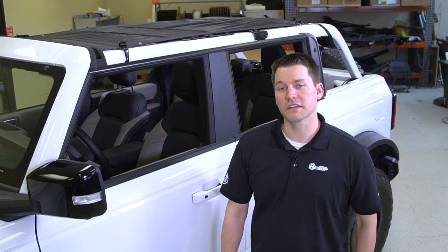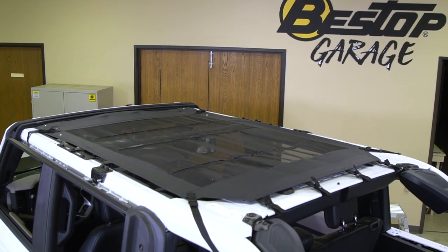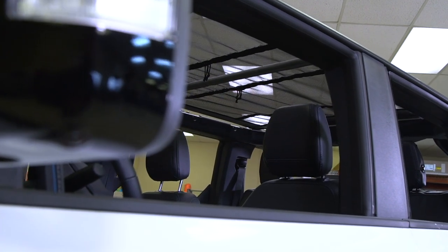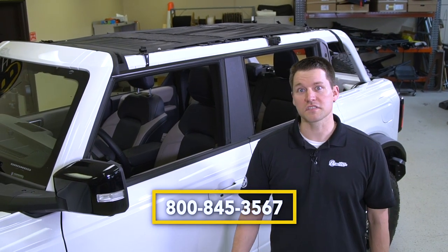With that, we now have the new Sun Bikini installed on the Bronco. We're ready for some open air, some sunshine, and some fun on the trails. If you have any questions or concerns please either go to bestop.com or reach out to our customer service team at the 1-800 number, and we'll see you out on the trail.